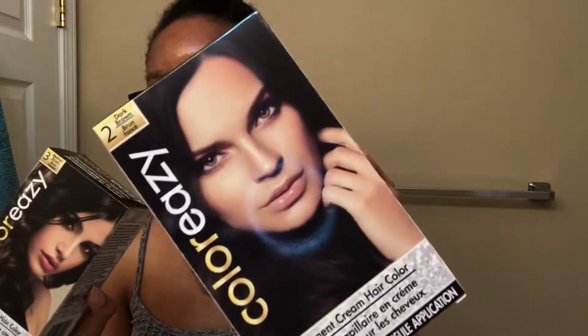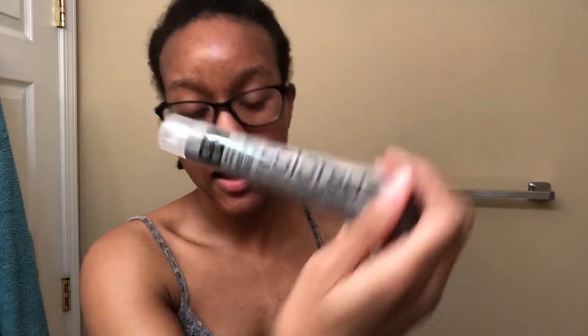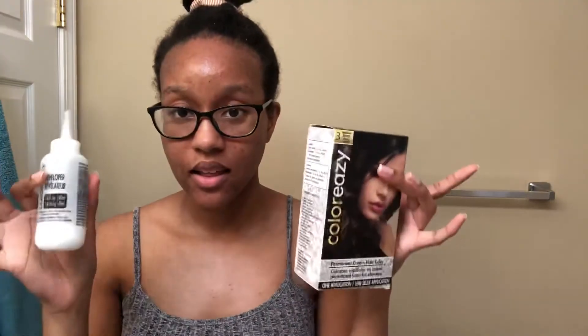So I went to the Dollar Tree and I got three colors, but I'm just doing these two right now. I have medium brown and dark brown. In the box it comes with the dye, and then I think this is the developer, and you mix the dye in here too. And then of course some gloves and directions. So I'm gonna mix these and then I will show y'all me trying to dye my hair. Hopefully this works, but we'll see.